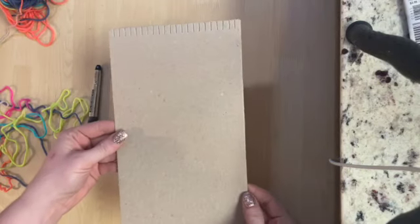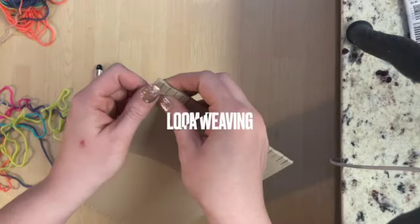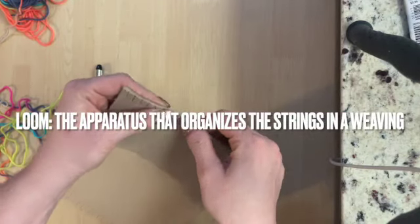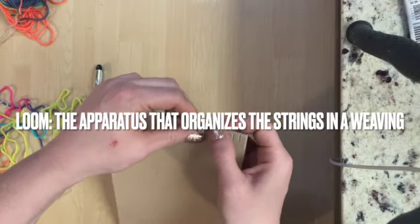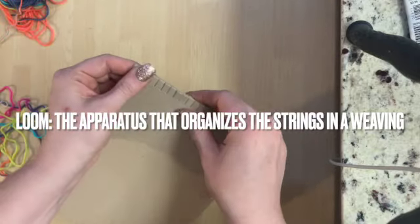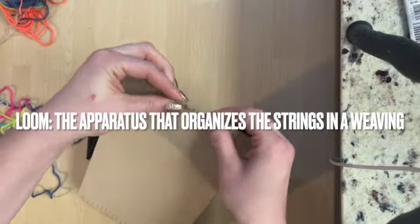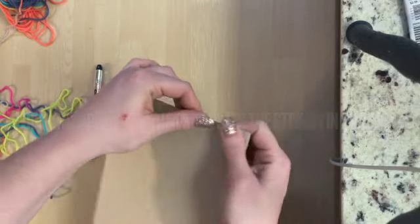To begin your weaving you will need a cardboard loom and either some crochet thread or yarn. A loom is the apparatus that organizes the strings in a weaving. They come in many different shapes and sizes. Some are really fancy and even mechanical, and others are on the simple side like the one we're working with here.